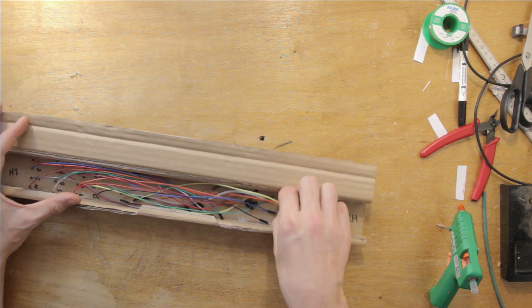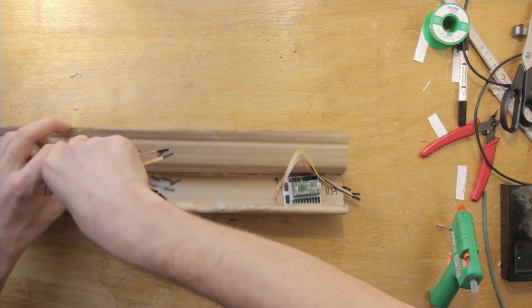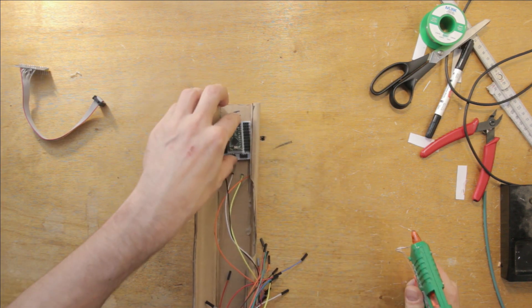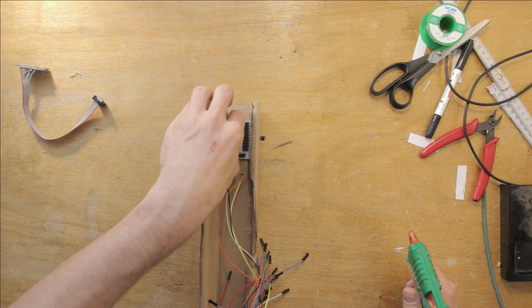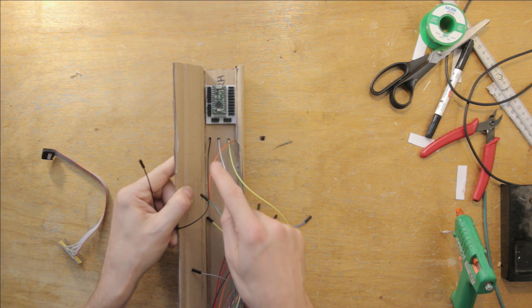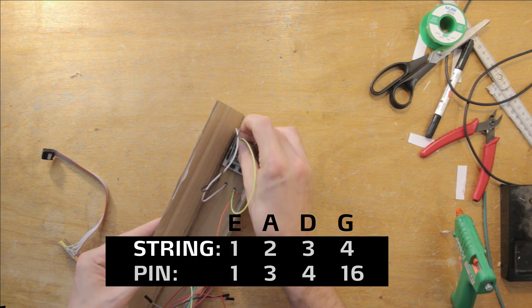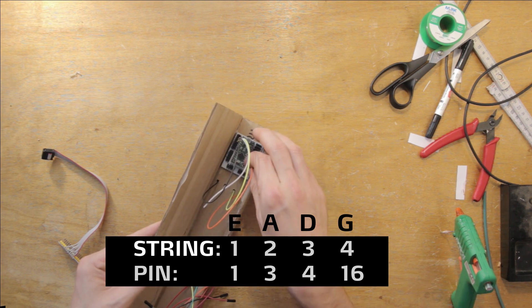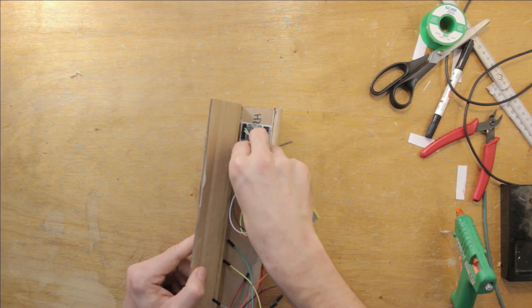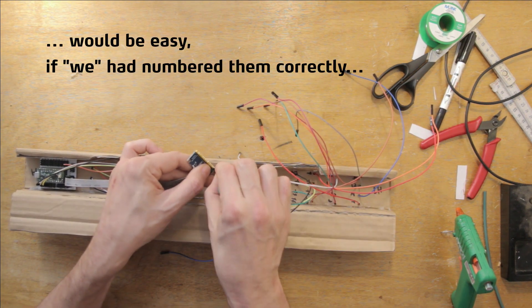Next I need to connect all the cables. The four cables on the right-hand section plug directly into the breakout board, and the other 16 cables will go through the multiplexer. I fix the breakout board in place with a bit of hot glue to make everything easier to organize. I start by plugging in the four right-hand sensors — I know which one is first because I numbered them. These plug into the capacitive-sensor pins marked with a 'C' on the breakout board. Then I plug in the multiplexer and connect the remaining sensors in order.